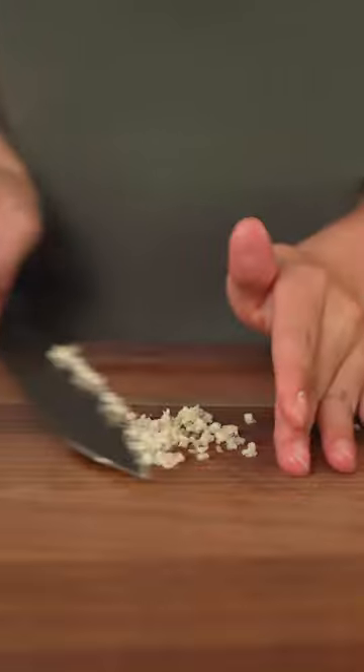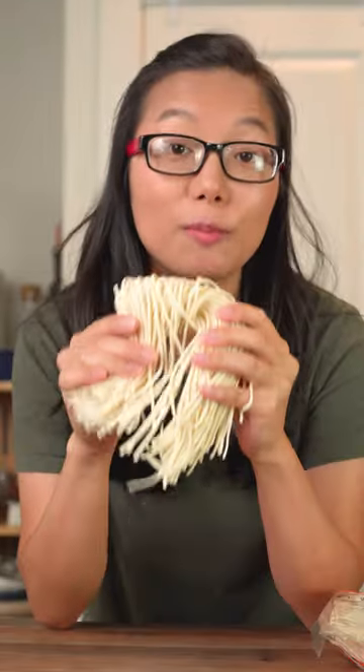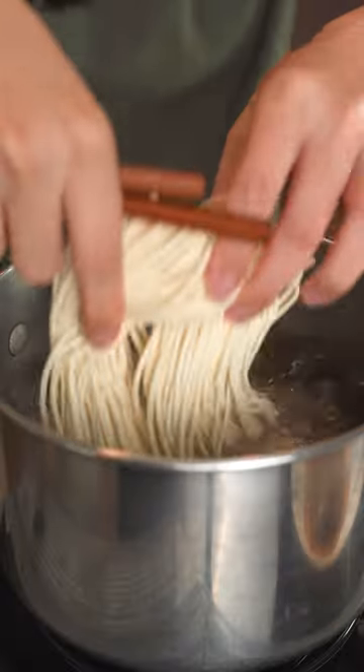You also want to mince some garlic. This is the kind of noodles that we use — it's a wheat noodle with a really good chew, but you can use your favorite noodles like udon or linguine too. Oil the noodles while they're boiling.